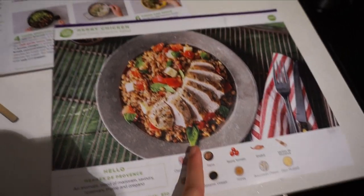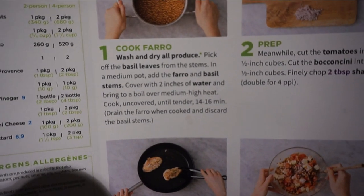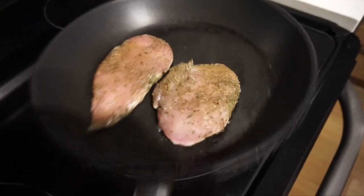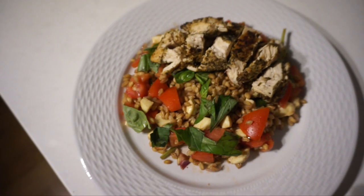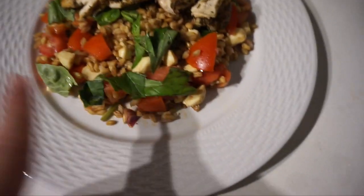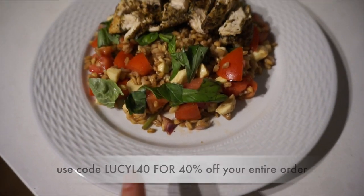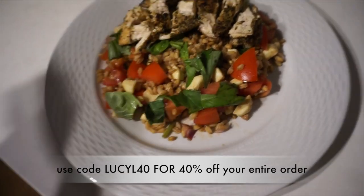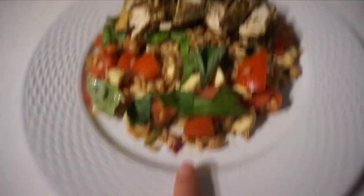Just got back from the gym and I'm attempting this herby chicken from HelloFresh — it looks so good. I've got my veggies cut up, farro boiling, and the herby chicken on the pan. The finished product looks amazing; I already tried the tomato broccolini mixture and it tastes bomb. Also, I do have a 40% off code for your first HelloFresh box — it's introduced me to so many new recipes and this is a great post-workout meal.